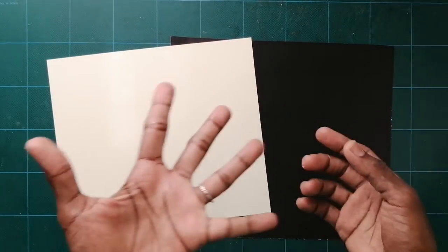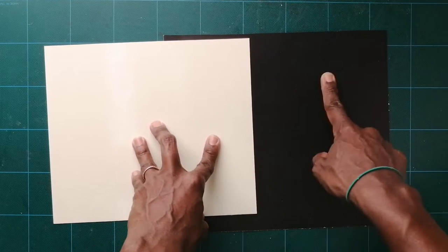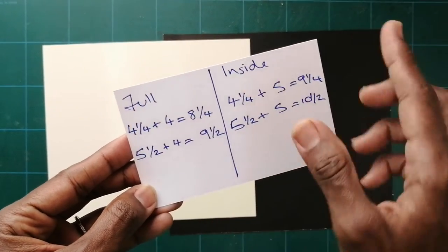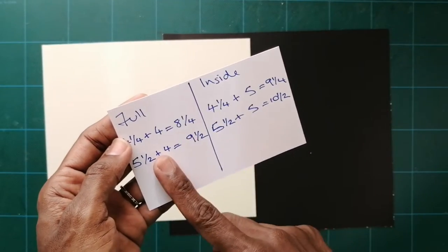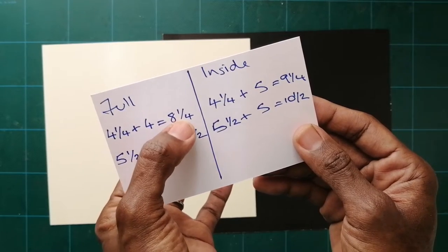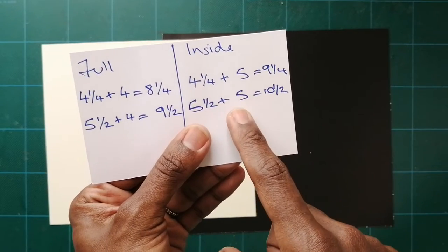I'm going to show you how to make a shadow box any size. I'm a card maker, so the shadow boxes I'm going to make first are four and a quarter by five and a half — an A2 size — for anyone who wants to create a shadow box for a card. There are two options: full and inside. 'Full' means you want the entire shadow box to measure your desired dimensions. For a full four and a quarter by five and a half shadow box, you add four inches. But if you want just the inside of the shadow box to be A2 size, you add five inches instead of four.